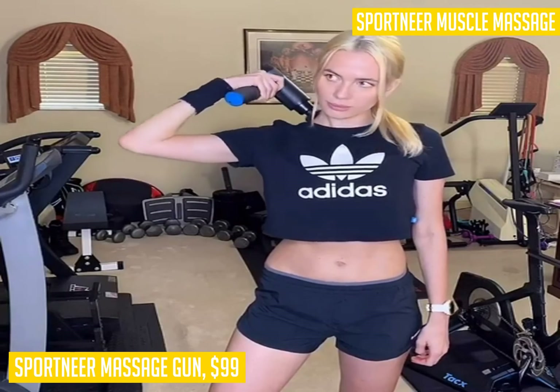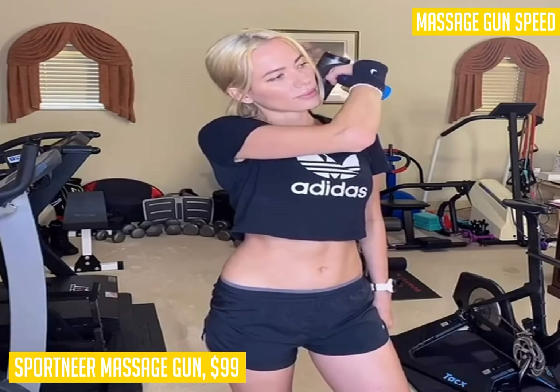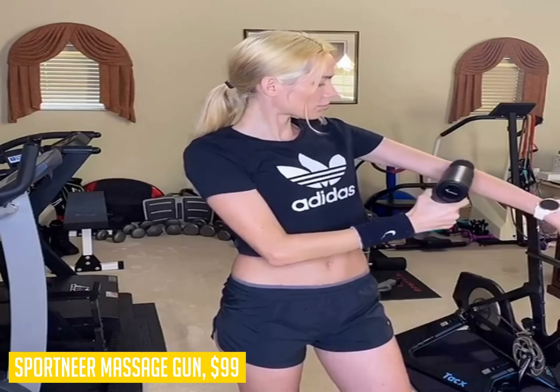Next we have the Sportneer Massage Gun, our pick for the best budget massage gun. The Sportneer Massage Gun is a handheld percussion massager designed to help athletes recover from tough workouts. It's great for use at home, at the gym, or even at work. This particular model comes with six different attachments that you can use to target different problem areas, and a five-speed system that allows you to customize your experience by adjusting the intensity of its percussion massage therapy.